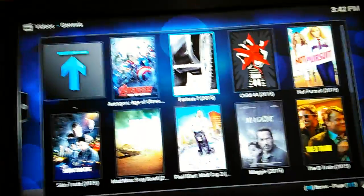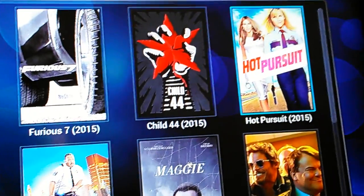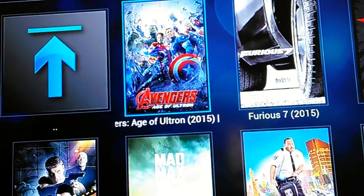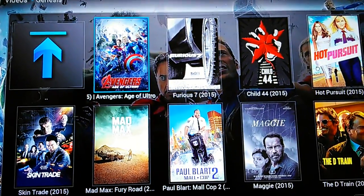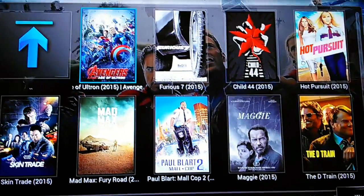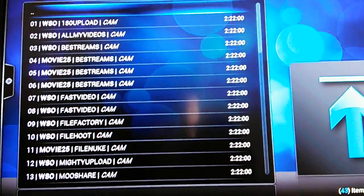Once we go to In Theaters, as you can see, we have Age of Ultron, we have Fast and the Furious 7, we have Hot Pursuit — we have several things. We'll go to Avengers: Age of Ultron. Once you click on that, you just have to wait for it to finish working. Unfortunately, this is also dependent upon your internet speed — faster internet allows it to work faster, slower internet allows it to work slower.